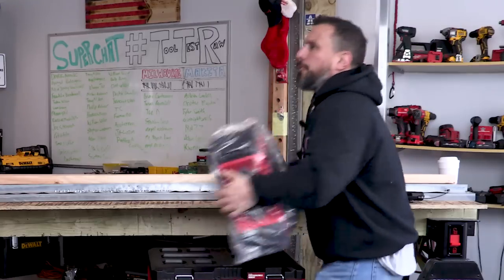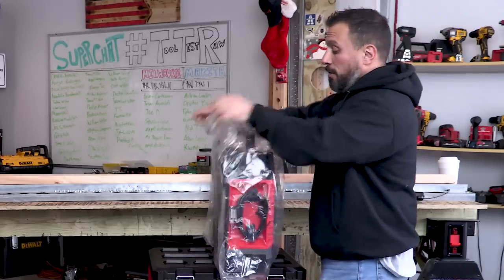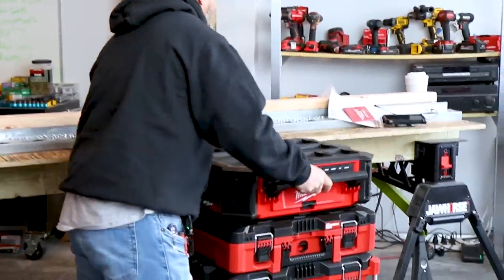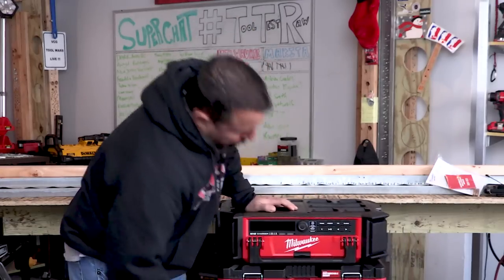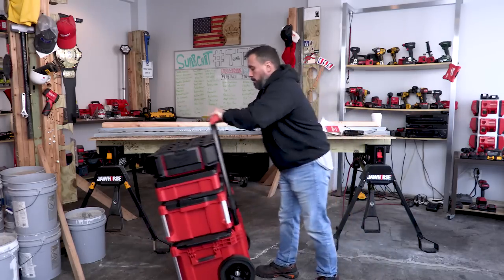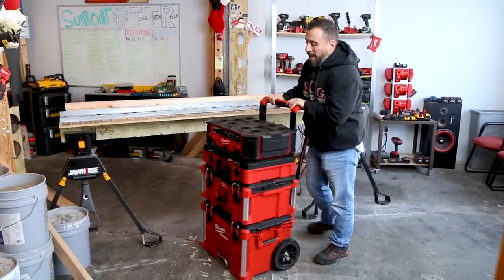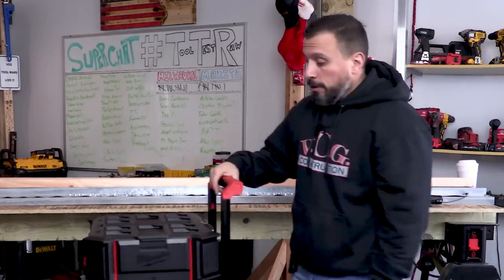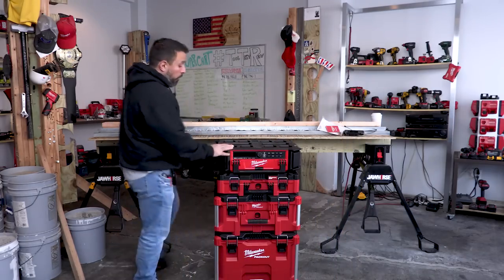Taking it out of the box doesn't make it lighter - this is a heavy radio. Underneath here are the tabs that allow it to integrate effortlessly into your pack out system. Once it snaps in, it's integrated. The good part is you're able to roll in and out of the job without worrying about your radio falling off. Once it's on the boxes it doesn't seem nearly as heavy. It weighs in right around 25 pounds.